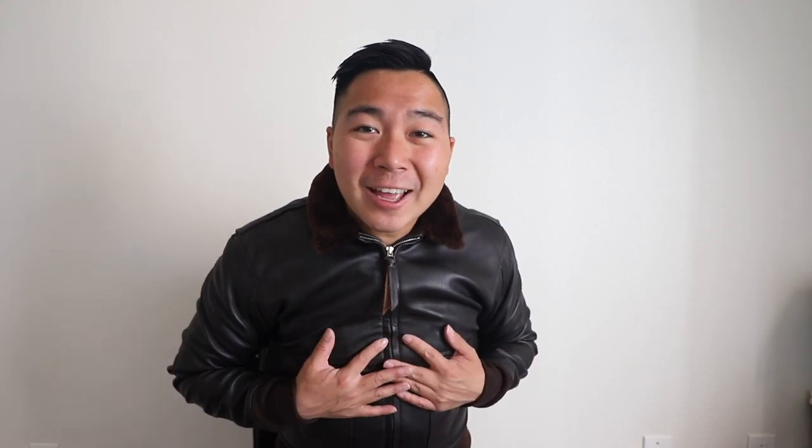If you guys are looking for an authentic reproduction of a World War II leather jacket, I highly recommend going to check out Avi Leather, which is based in Denmark. I'll leave their website in the description down below — be sure to follow them on their social medias. The biggest thing I'm most excited about is how flexible it is — so flexible. If you guys have any questions about leather jackets or Avi Leather, reach out to me on Instagram at MichaelHSU95, or leave it in the comments below. Be sure to like and subscribe for more videos. If this video gets over 50 likes, maybe we'll do a giveaway of this jacket — let's try to get over 50 likes. I love you guys, I'll see you in the next video. Bye.